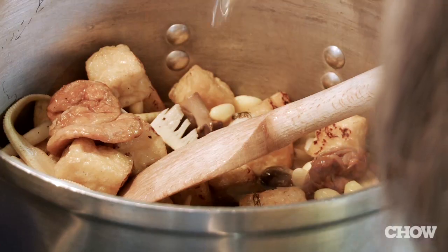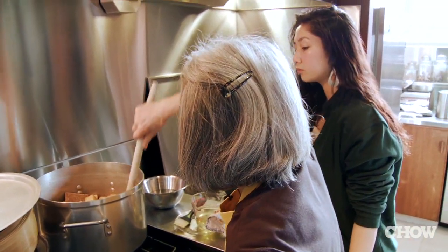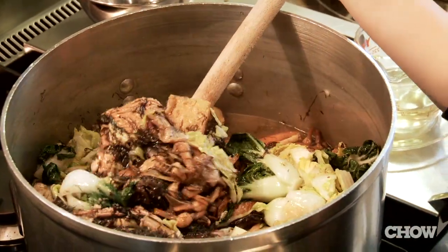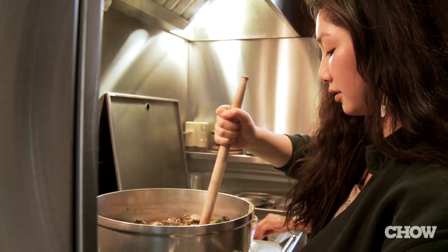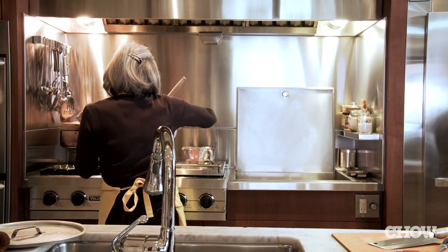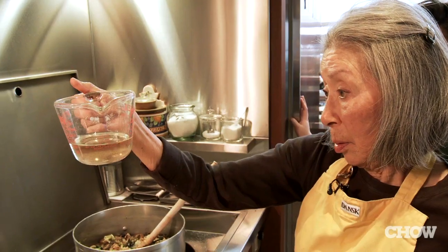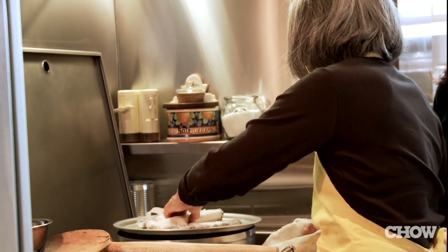We need more liquid so we'll just use water. We'll turn it to about medium high to get it boiling and then turn it down to a simmer. Sixteen ingredients. We didn't use very much oil — there's a third left, so we'll use about two thirds, but I'll use more than a cup. We're going to let this cook for about half an hour to 45 minutes.